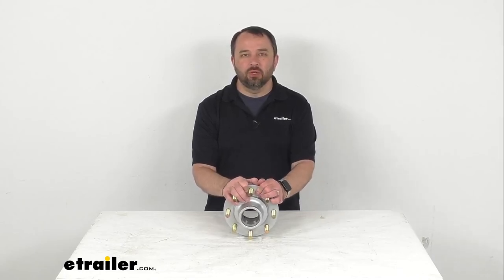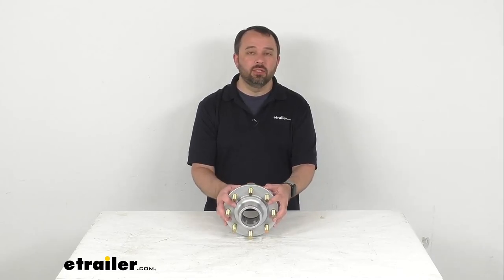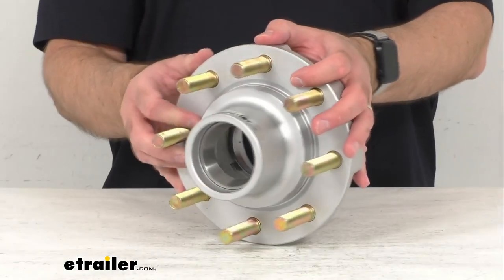Hi everybody, Andy here with eTrailer.com and today we're going to take a look at this D-Max Galvanize Trailer Idler Hub.